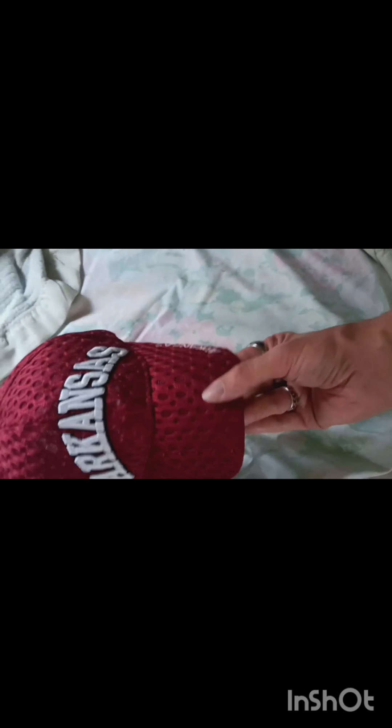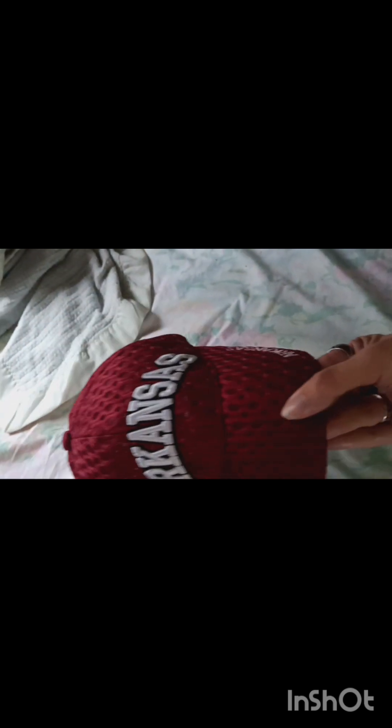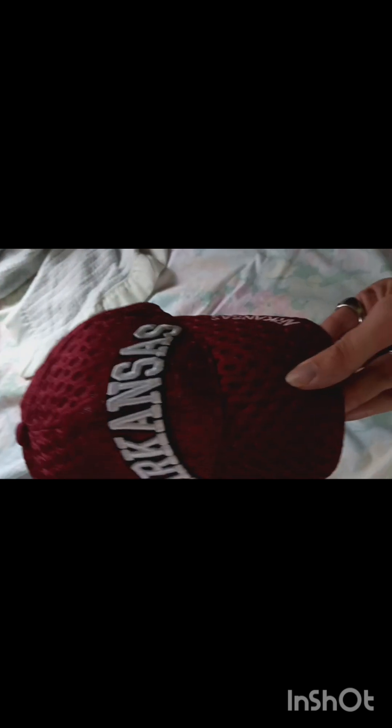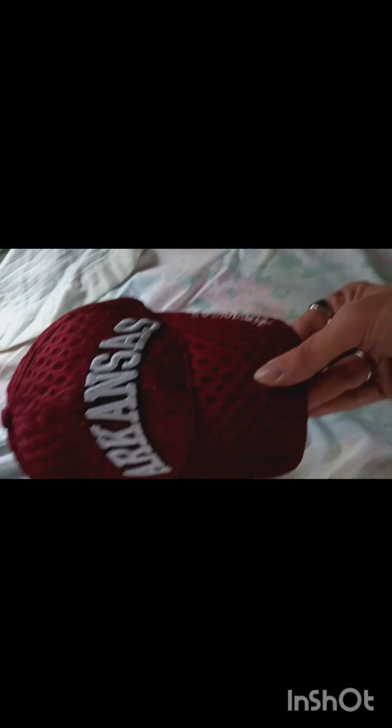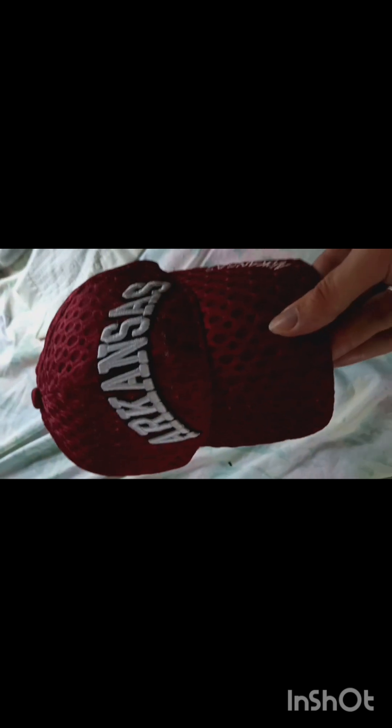This has been my review — my Arkansas Razorbacks mesh college football NCAA hat, for my growing NCAA collection. Thank you very much. This has been James with 4th Wall Reviews. We don't only break the 4th Wall, we shatter it.